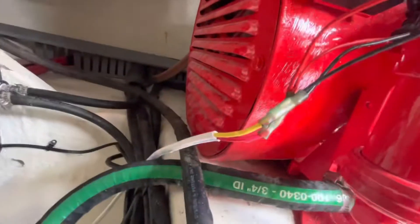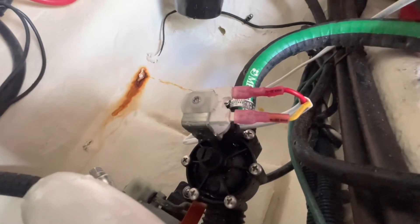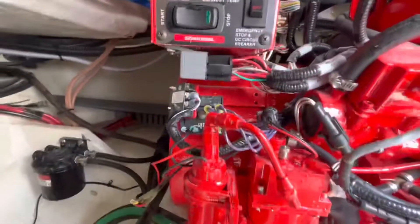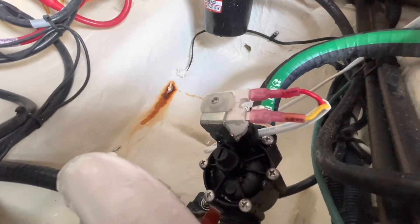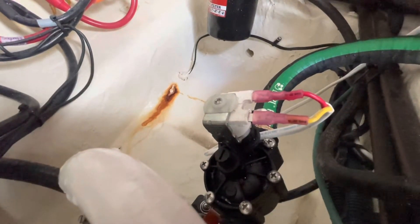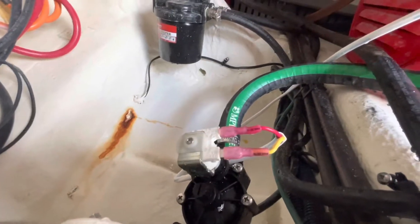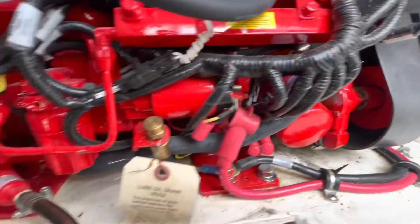It doesn't matter which side you put positive or ground on either one of those connections — you just have to keep them consistent. So I ran positive red to that side and ground to that side. When I activate this fuel pump, that solenoid clicks on. It opens when the fuel pump turns on. So when the generator goes through its start process and I hit start, the fuel pump activates, it opens the solenoid valve, and it allows that raw water to enter into the generator so the impeller can pull that water.